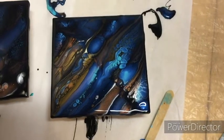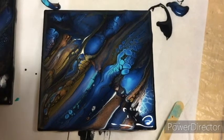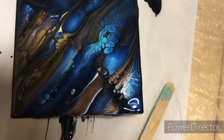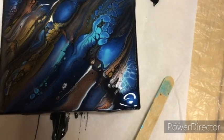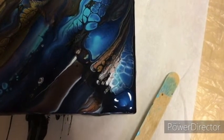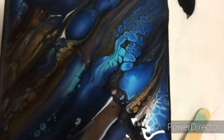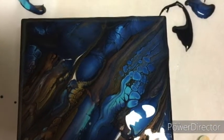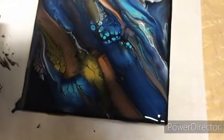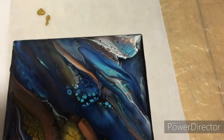I've given the tiles about 15 minutes or so from the last one to just sit and change, and you can see how many more cells have really popped out. You can see how that color-changing paint — well, all of them really — with the white, look like they have depth and dimension to them. It almost looks 3D. Again, there was no silicone used in this mixture.